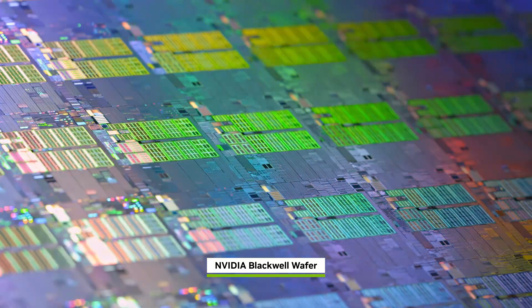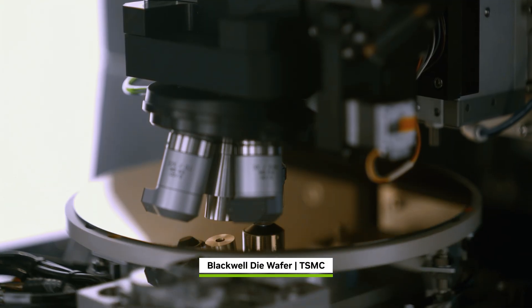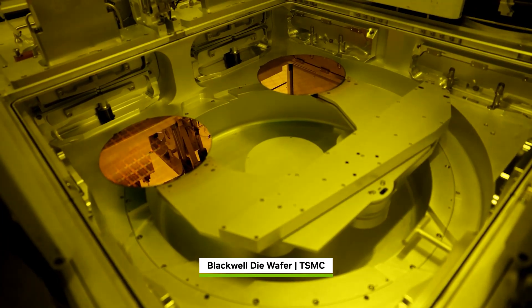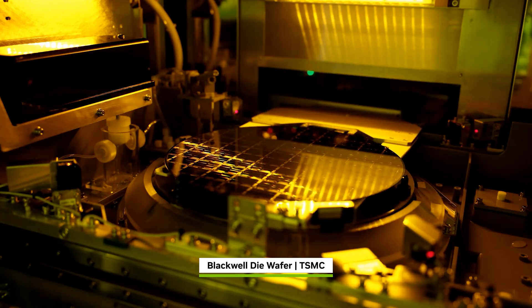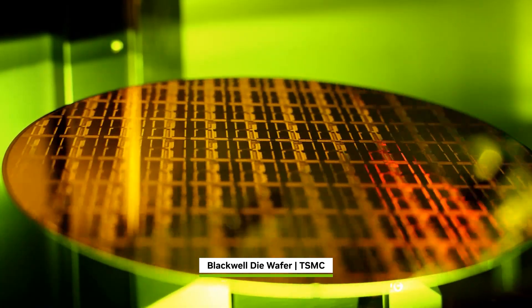Blackwell is an engineering marvel. It begins as a blank silicon wafer. Hundreds of chip processing and ultraviolet lithography steps build up each of the 200 billion transistors, layer by layer, on a 12-inch wafer.